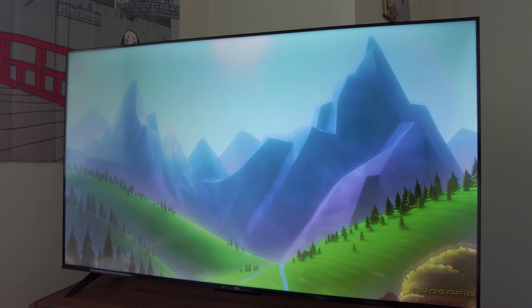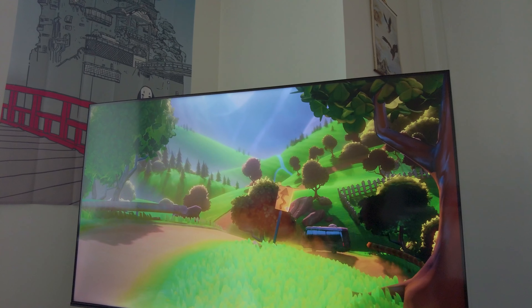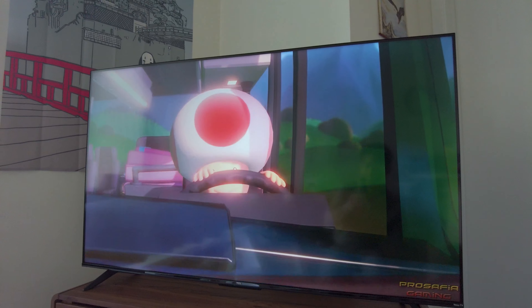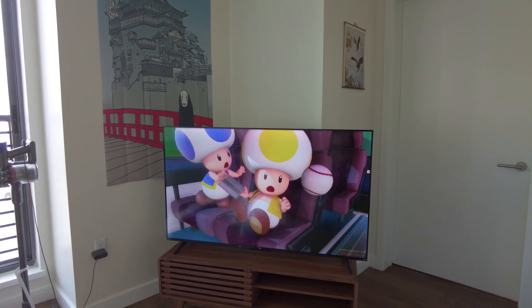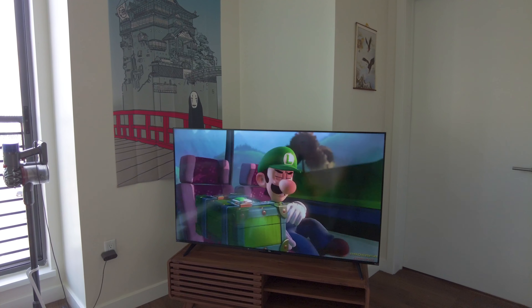The speakers on this TV are not bad — they do the job. There's not much bass to it, so if you want to watch a movie and have that full immersive experience, I definitely recommend getting a soundbar. But I'm not really complaining about the sound quality. Just like the image quality, it's fair for its price.